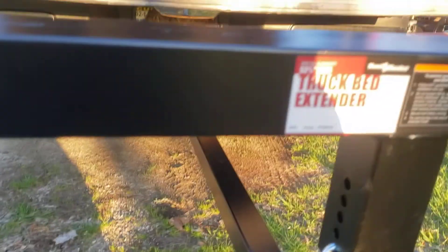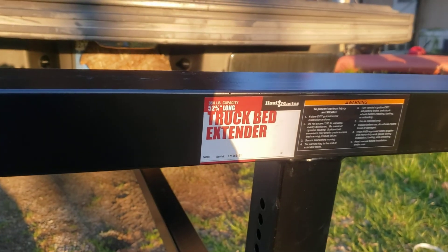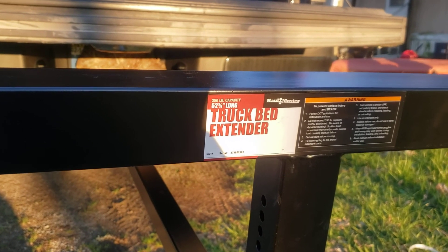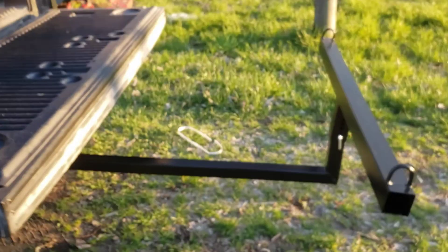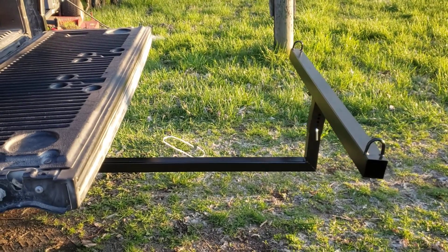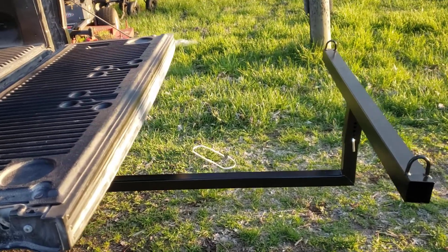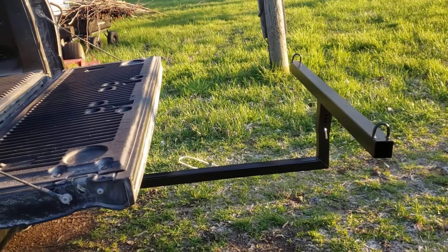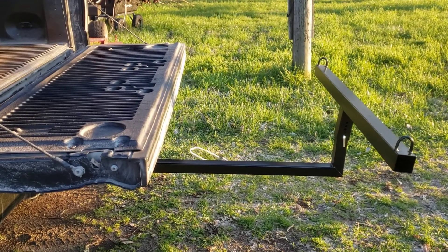Let's talk about this thing. It's 52 and a third inches long with a 350-pound capacity. It costs $62.99 and it's supposed to be able to extend your truck bed out about three feet longer. I didn't bring a tape measure, but that does seem pretty accurate — I won't say it is or isn't since I haven't measured it.